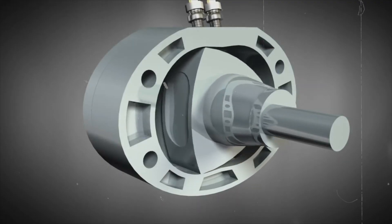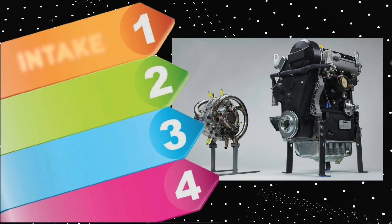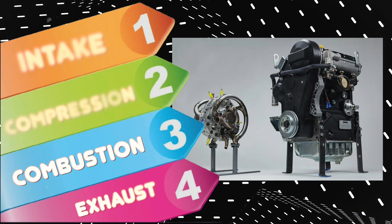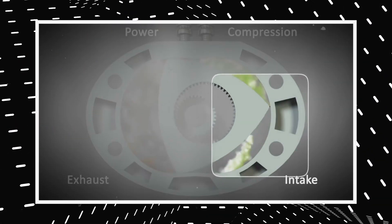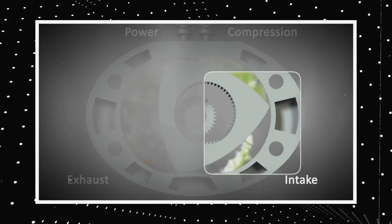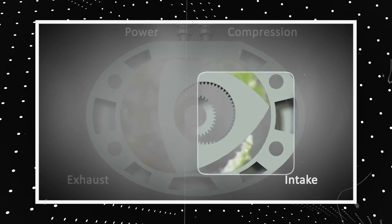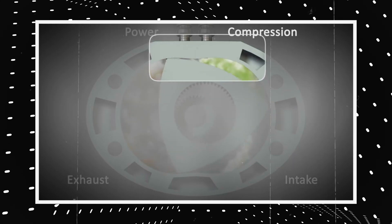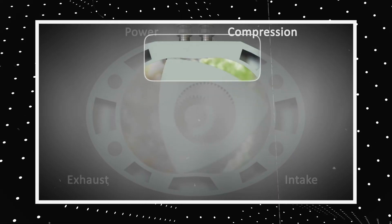The XTS 210 has a simple yet elegant working principle broken down into four steps: intake, compression, combustion, and exhaust. During the intake phase, the air-fuel mixture is drawn into the rotor chamber through the intake port as the rotor rotates and exposes the port. In the compression phase, the rotor compresses the air-fuel mixture as it moves towards the apex of the housing where the spark plug is located.